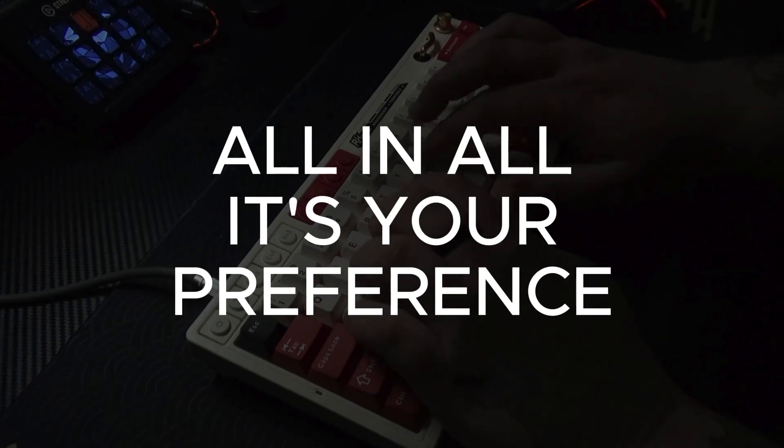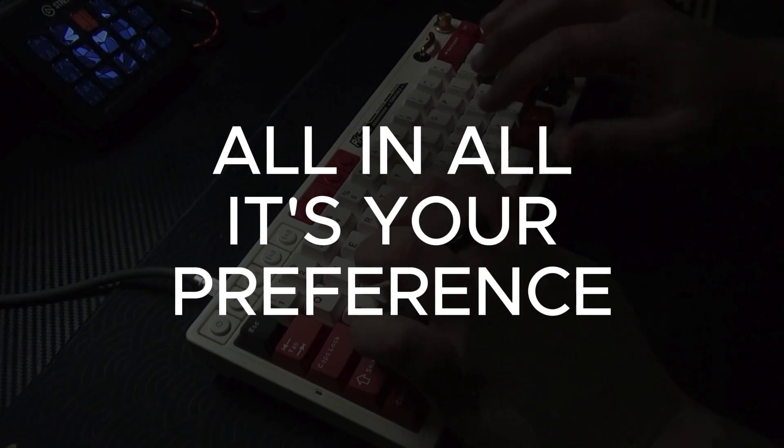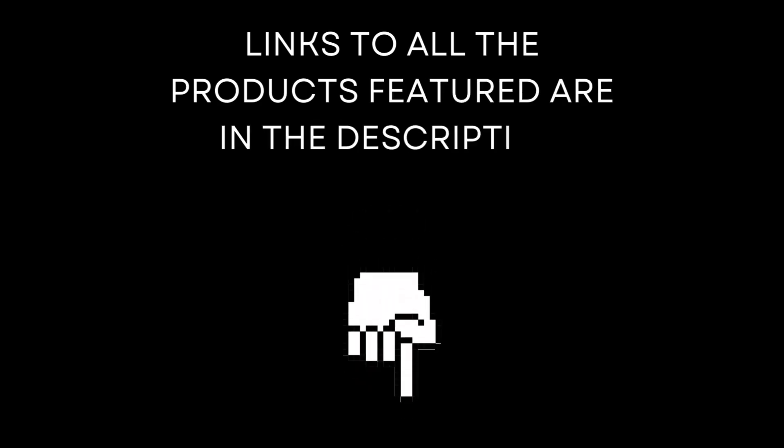It will always be up to you because it's your preference, but let me know what you think in the comments below. If you made it this far in the video, please like and subscribe. If you want to pick up the keyboard or check it out, the link will be in the description below along with a link to the software. And that's it — keep keyboarding.